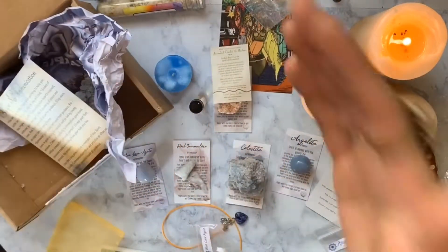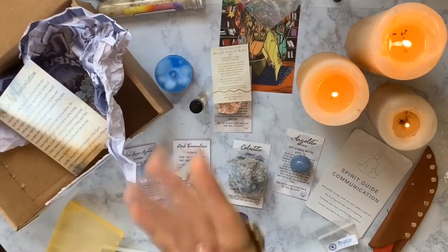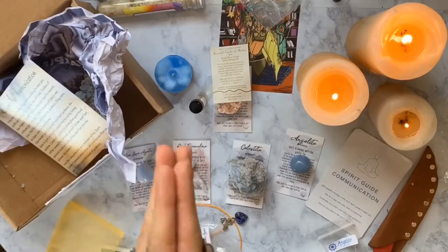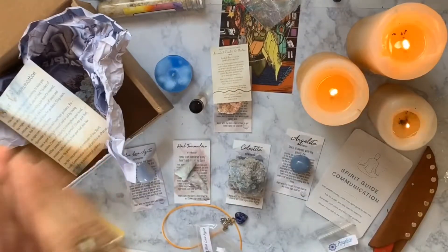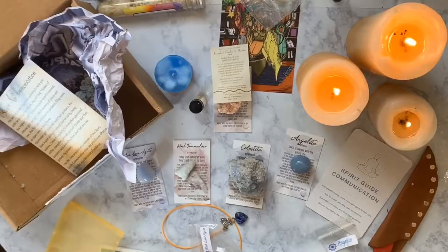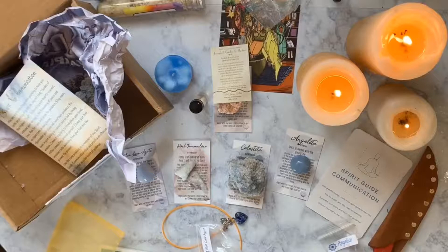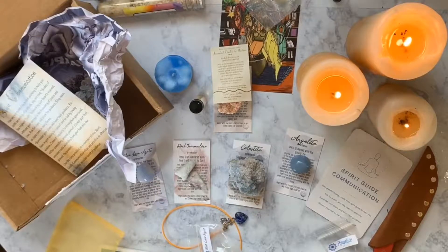I like to incorporate the moon phases in my workings, so I'll have to see which moon phase is good for spirit communication. October is a really good month for it, closer to the end of October and beginning of November because of Samhain. Let's go back to my talking head.